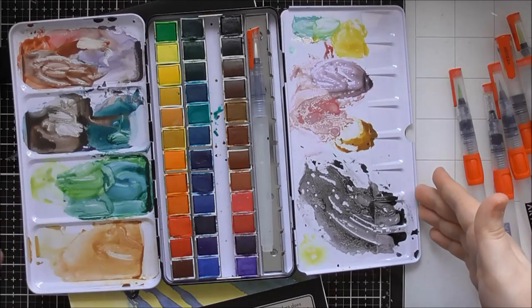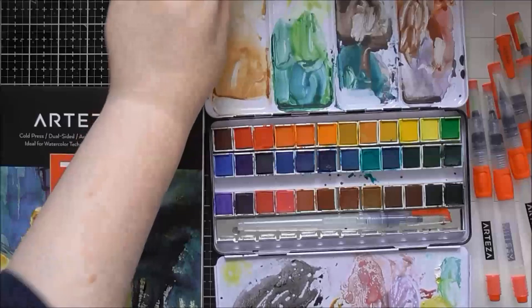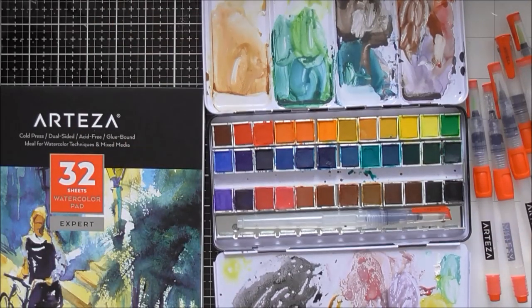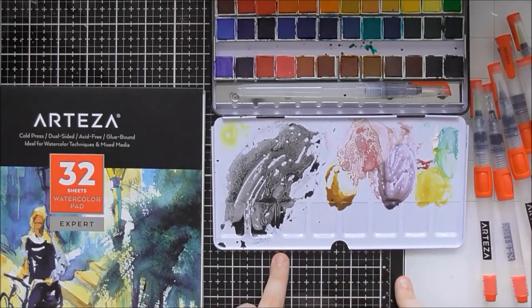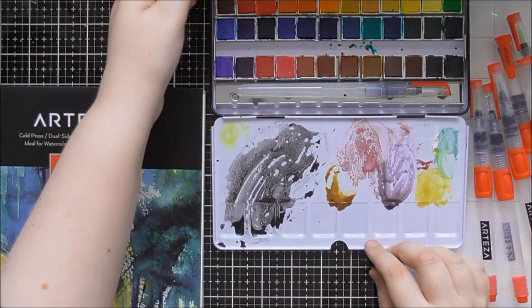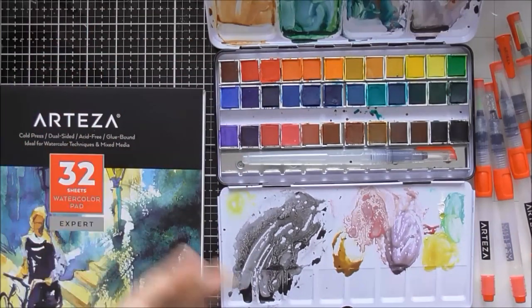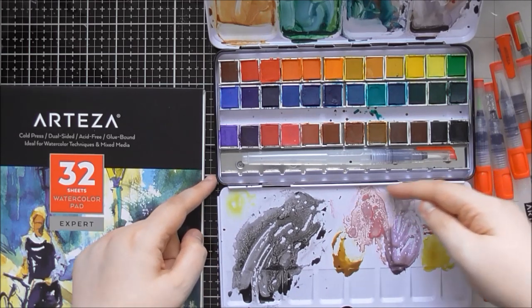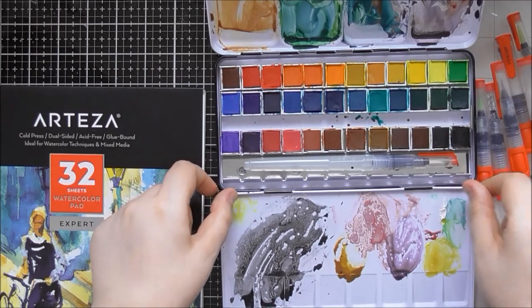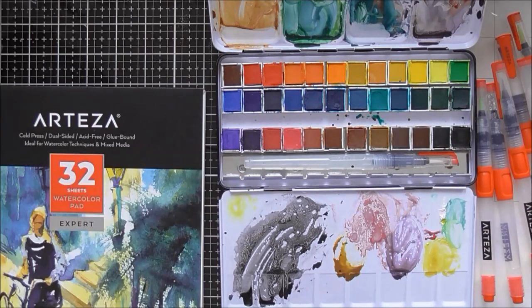Both palettes in the tin are really nice to work with. When you have it flat on the table, your paint collects in the little wells so it won't run off the palette. A white palette is really nice to mix on. You could also use a separate palette, and apparently you can poke a pin down there to remove the built-in palette, though it's really difficult to get back on.